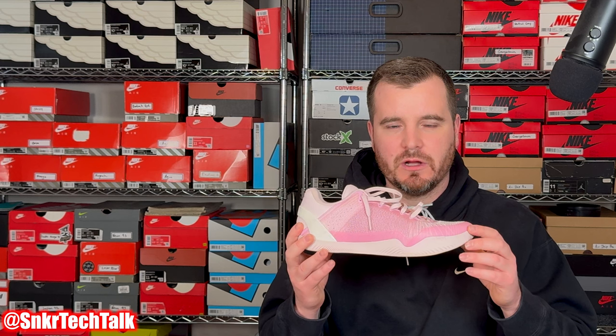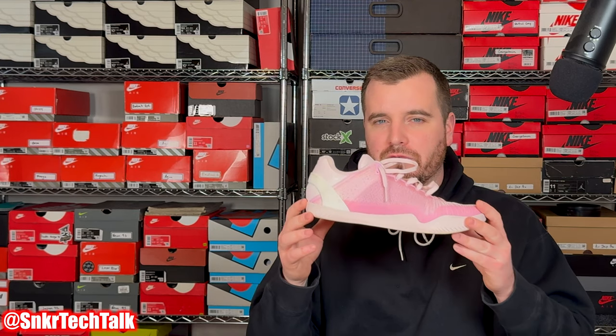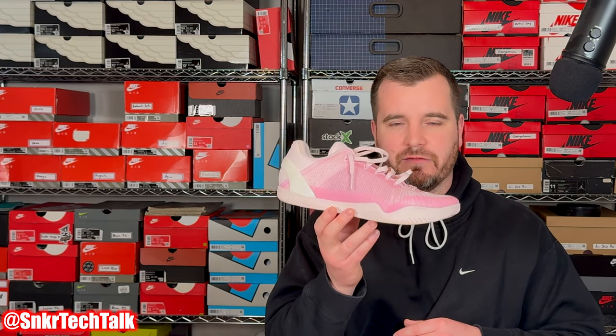There were some hot spots, especially on the lateral side where you were getting some pinch points on the pinky toe. As far as traction on this model, you have this all-over nub pattern. The issue with the outsole is durability — it's overly soft in my opinion — but as far as overall performance on indoor courts, clean or dirty, I never really had any issues. This was the first model I tried from Serious Player Only.